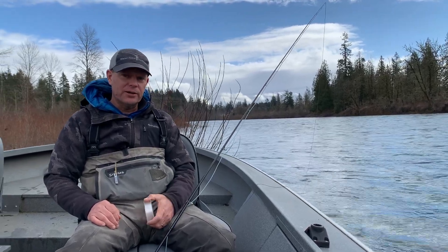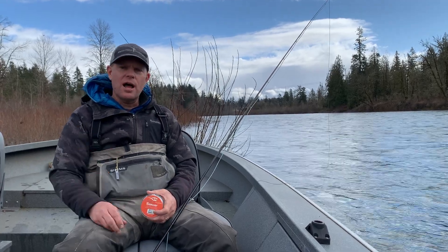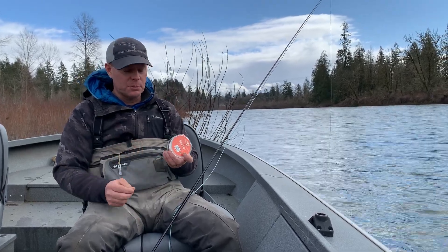Hey guys, I'm setting up my leader here for winter steelhead. The water's high, there's a lot of color in it, so I'm going with some 15 pound — I love the red label Seaguar fluorocarbon, super tough stuff.